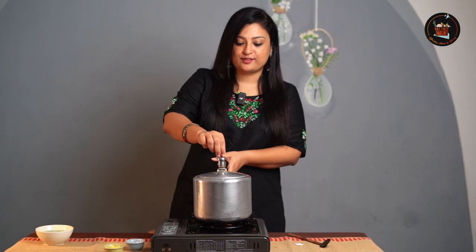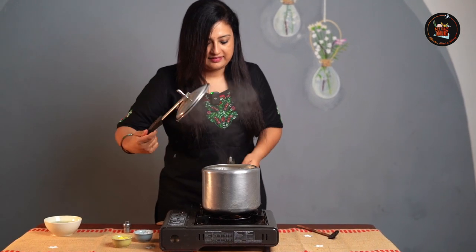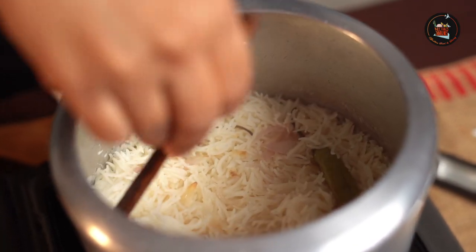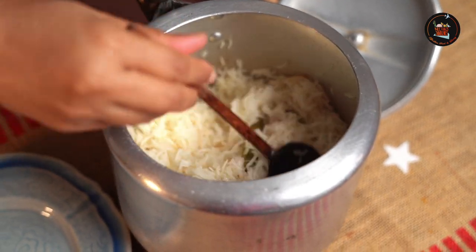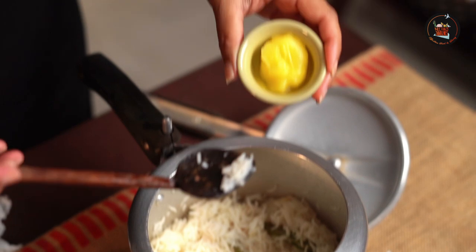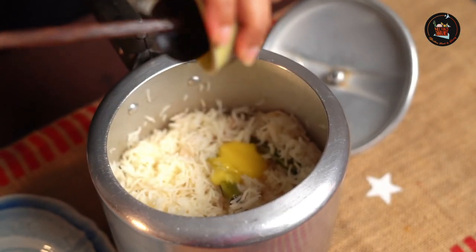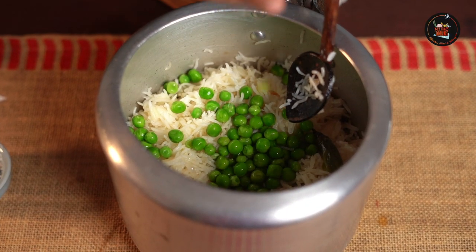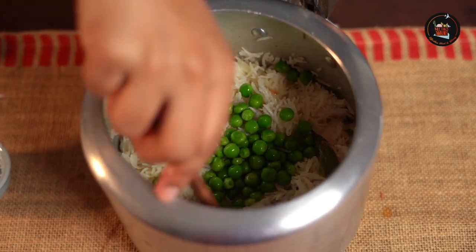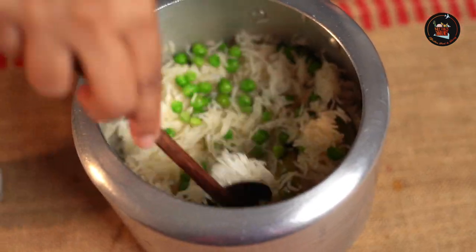I am going to open the cooker now — the rice has become nice and fluffy. I am going to add a tablespoon of ghee to give it more flavour. Add in your peas and give it a good mix — slowly, make sure not to break your rice.